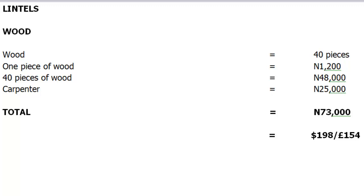We'll need to pay a carpenter approximately 25,000 naira for his work. So the total cost of our wood formwork comes to 73,000 naira, and this is approximately $198 or £154.